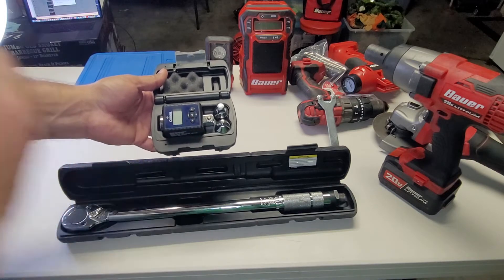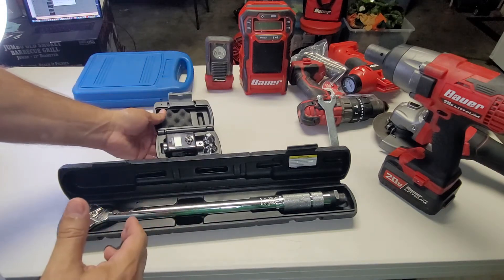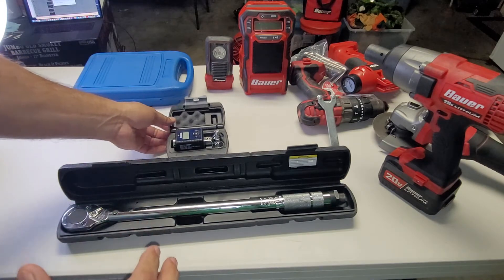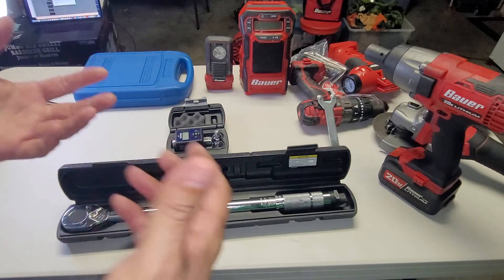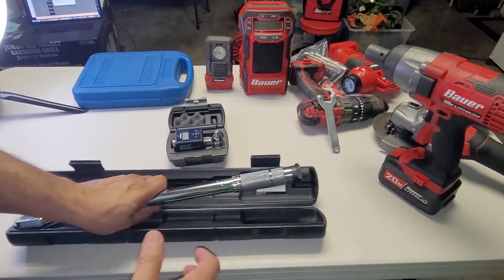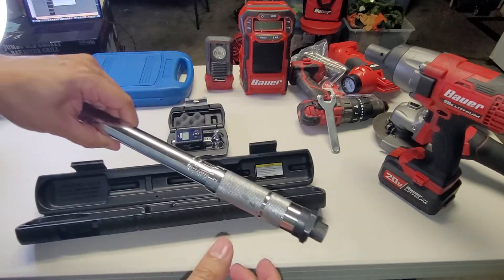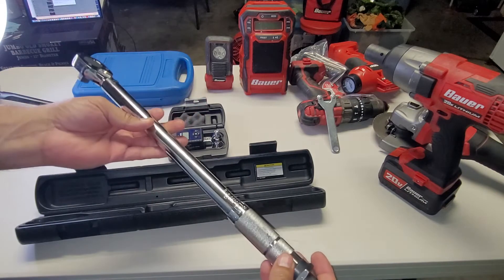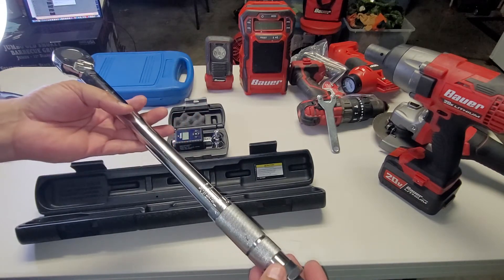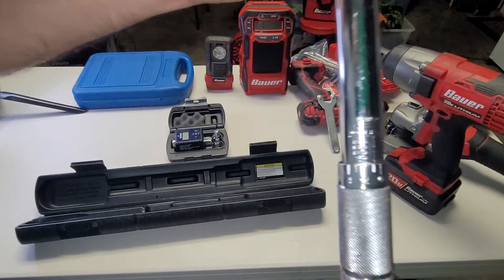I like using both of these in combination, and it's pretty inexpensive to do. The reason is that there have been times when I over-torqued something — I misread the setting, had newtons instead of foot-pounds — just all kinds of ways to screw it up.